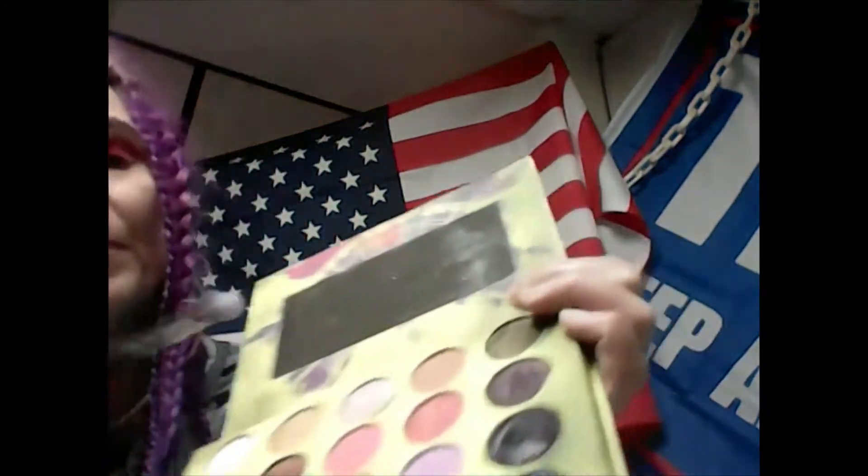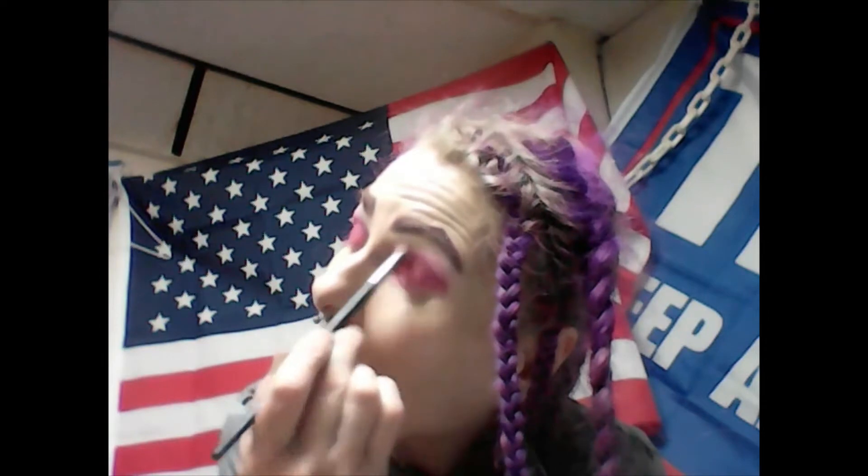Next thing I'm going to do is get the number 17 brush from B&H Cosmetics — I'm glad I have three of these, it has to be my absolute favorite brush. I'm going to dip into a color called Pop, which is a matte lavender color, load the brush with it, and go over the very top of the lid to give some crease definition. This gives a blended look without actually having to blend.